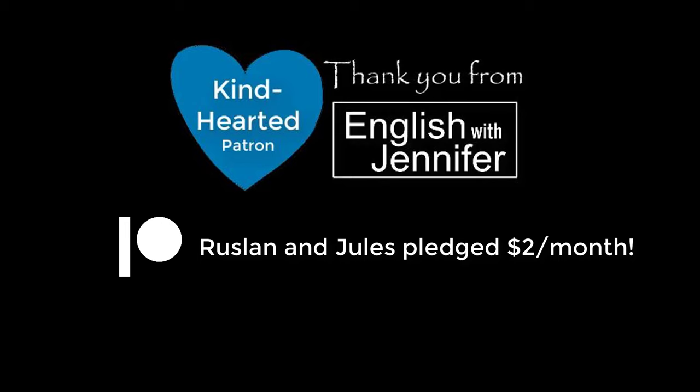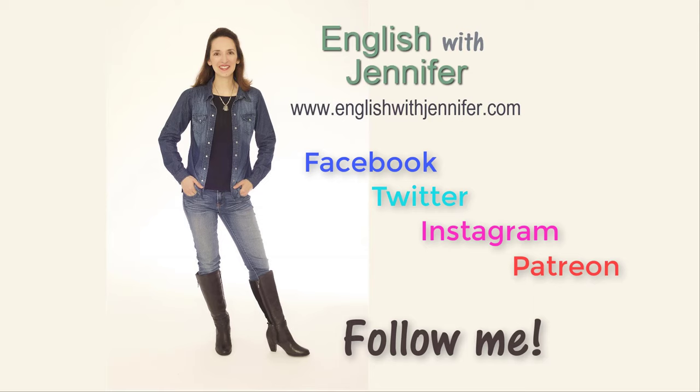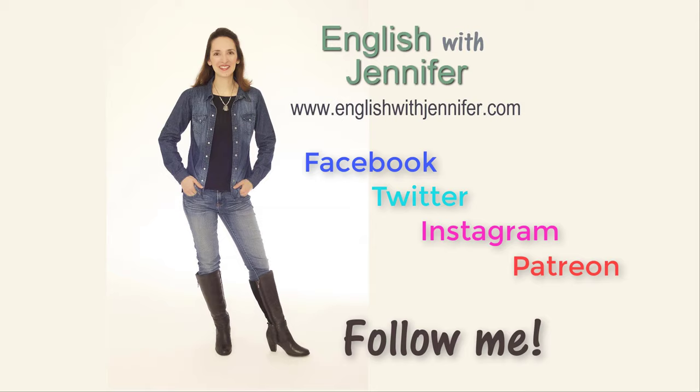Am I making you hungry? We'll end here so you can get something to eat. Please like the video if you found it useful and interesting. As always, thanks for watching, and happy studies. I'd like to say a very special thank you to two kind-hearted patrons — Ruslan and Jules, who pledge $2 a month. Thank you. Follow me on Facebook, Twitter, and Instagram. Why not join me on Patreon? And don't forget to subscribe on YouTube.